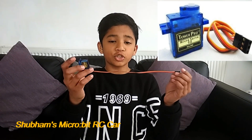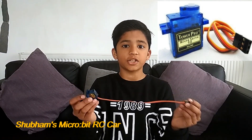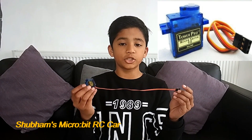We need two Microbits, one USB cable, and two servo motors. Servo motors are widely used in robotics projects and they control the position of something. Today I'm going to be using these servo motors to position my wheels.